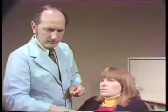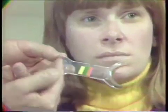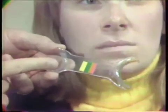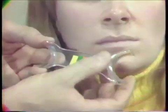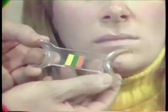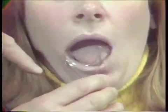Probably the most useful cheek retractor is the double-ended. It has two ends — one is the smaller end, useful for children and for adults with smaller mouths; the other end is useful for adults. When using a cheek retractor, it's best to rotate it and use the moisture in the mouth to lubricate it as you turn it.